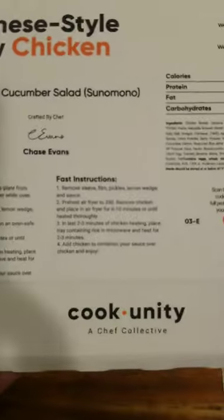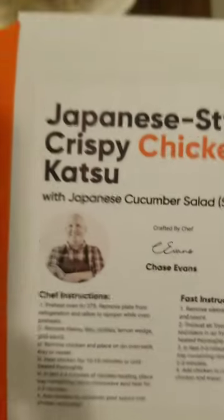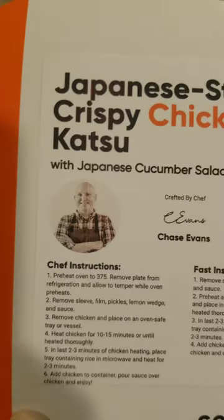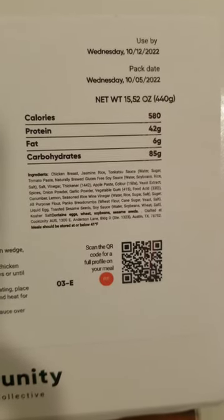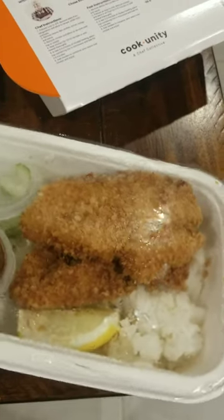I have this from CookUnity. So this is the Chef, and you have his instructions. This is the Japanese-style crispy chicken katsu, and of course, a salad. Here we have Fast Instructions, and then the stats. And here is our food. It looks so good. I just got home from work, and here I am pouring this sauce all over.